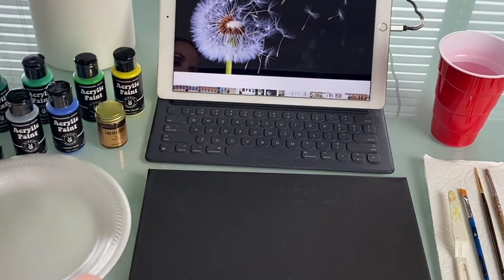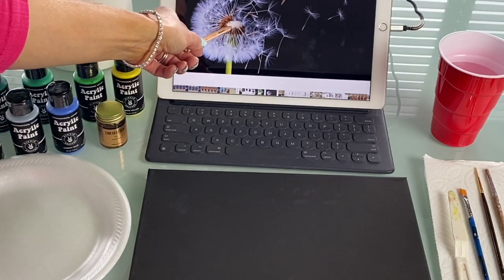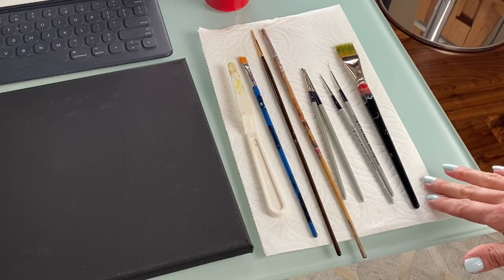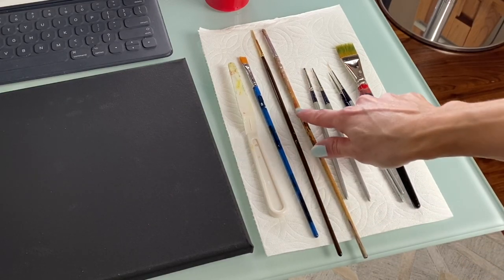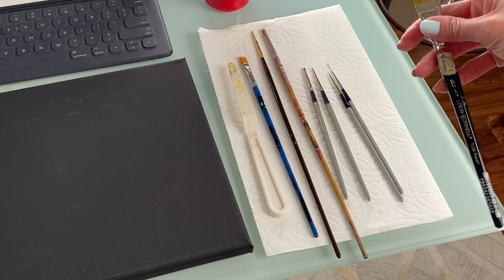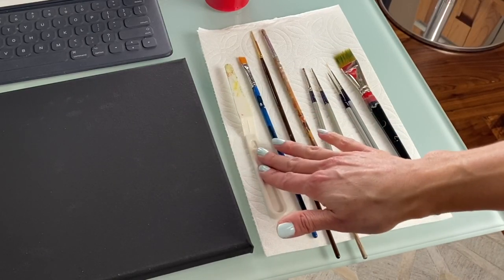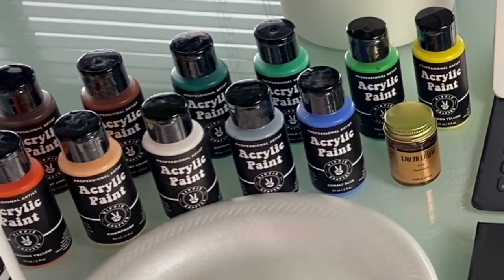The colored pencil will be used to draw the stem of the dandelion and the white seed head — that's all the drawing you'll need to do. Over here I have my paint brushes: lots of fine tip, some rounded brushes, and square brushes which I like for doing the fluff of the seeds. I also have a palette knife, which is really crucial when mixing paints. Make sure you have all of these supplies and we'll get started.